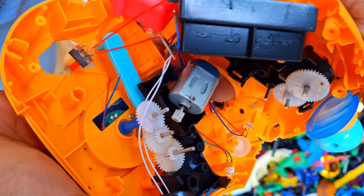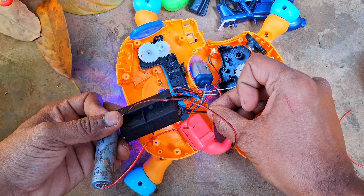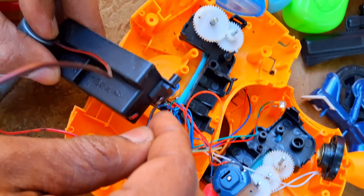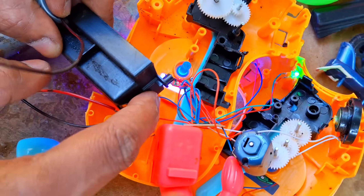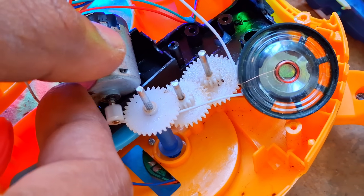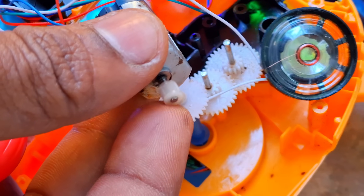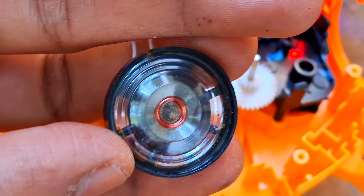Oh no, it's even more damaged now. Anyway, let's try connecting the battery. Guys, it's working. How this sound? There's a minor issue with the speaker.